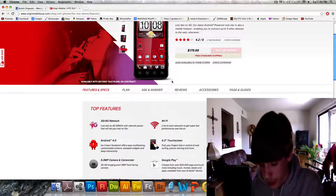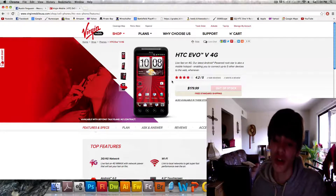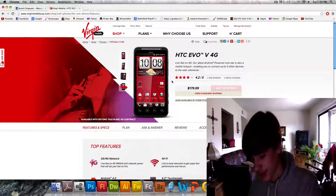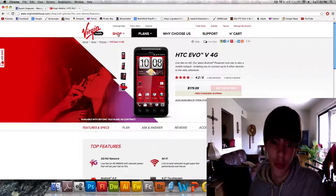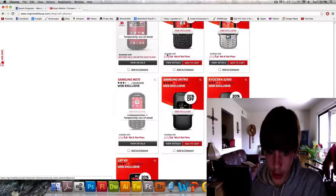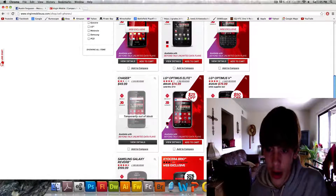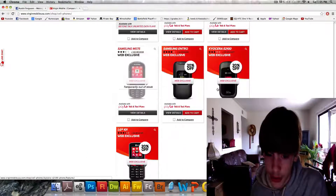It's also very reliable for calls — there's no call dropping or anything with Virgin Mobile. We're only paying $35 a month and it runs off the Sprint network. I've never gotten a call drop ever, even when I used to have my old phone. I used to have this phone a long time ago — the Samsung M575. Then I also had the HTC One V.